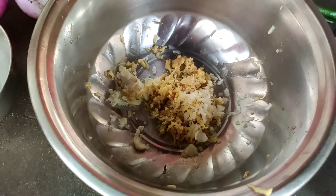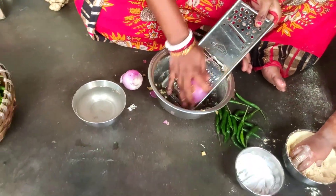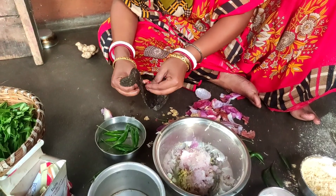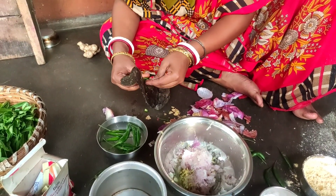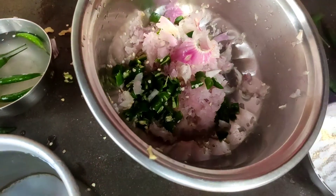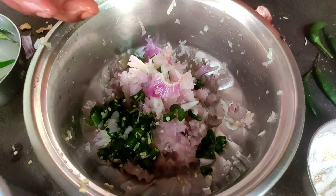I am making a piyaj for the piyaj. I want to make a piyaj. This is a piyaj for the piyaj and for the piyaj. This is the piyaj for the piyaj.